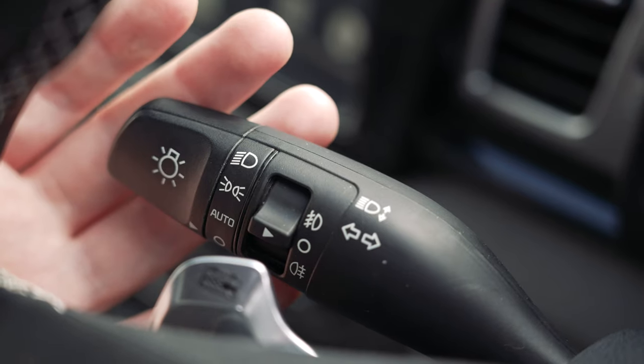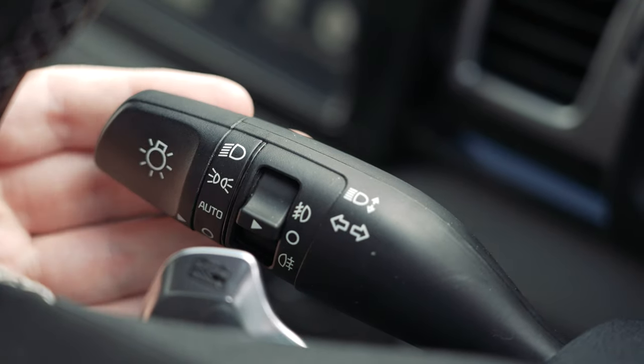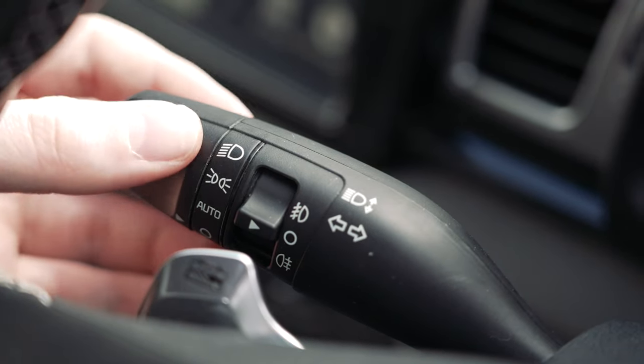The left stalk controls indicators and headlights. Push the lever away to set full beams, and a quick pull towards you to flash. Fog lights are also controlled here.